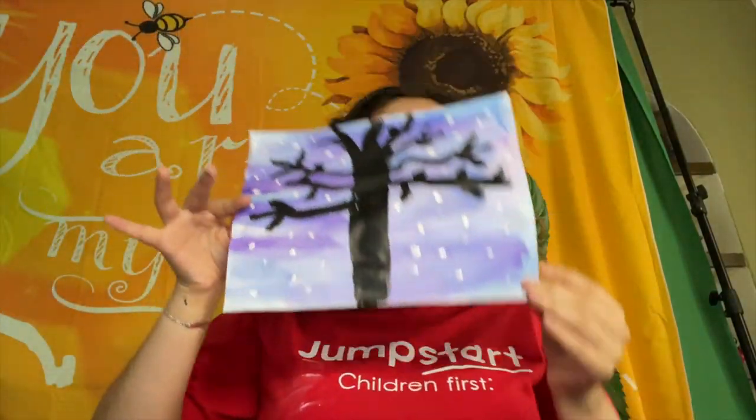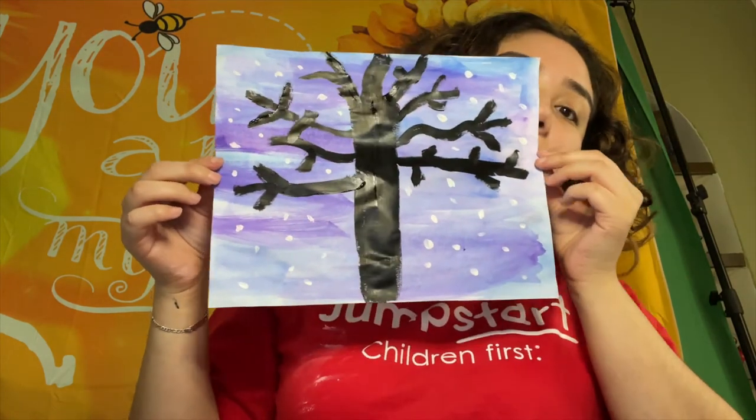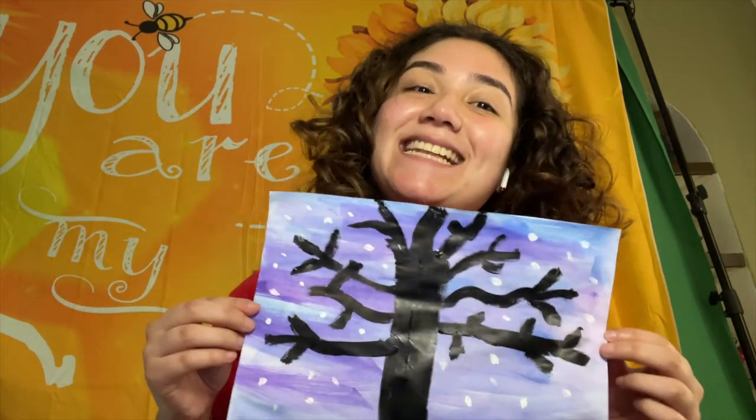That's it Jumpstart friends! Here is the final product of our little dream tree. You can hang this on your fridge or on your wall so it can catch all of your dreams. Hope to see you next week, bye!